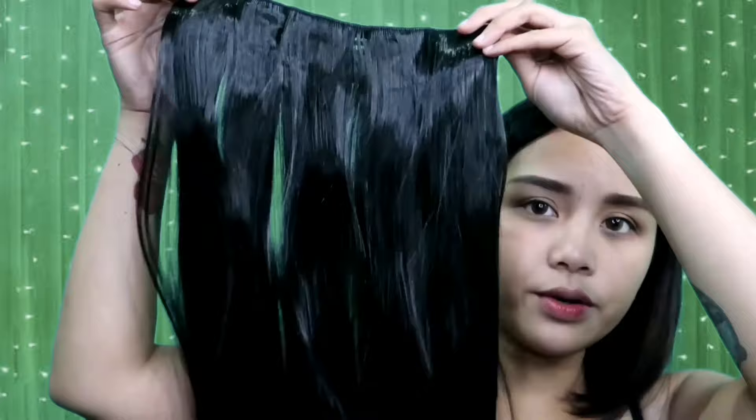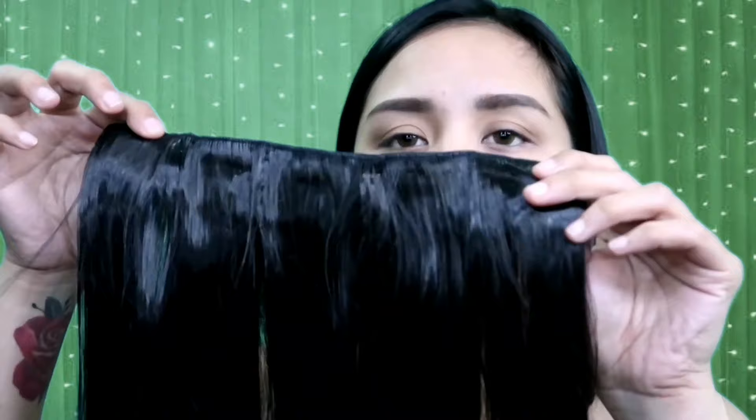I-review na natin yung hair extension. Nung binili ko sya sa Shopee, nakalagay naman dun na iba't ibang kulay sya — available sya sa iba-ibang shades. Yung binili ko is yung pinakamalapit na shade sa kulay ng buhok ko, which is black. Ganito yung itsura nya per piece. Medyo shiny sya, pero actually in person, yung texture nya is parang real hair. I don't think this is natural hair — parang synthetic, pero manambot sya. Unlike nung mga nakikita mong mga wigs sa Divisoria na matigas, ito hindi — parang syang totoong buhok. Hindi sya nagmamatch sa kulay ko kasi medyo shiny sya, e yung buhok ko patay, so hindi nagmamatch. Ganito yung itsura nya.